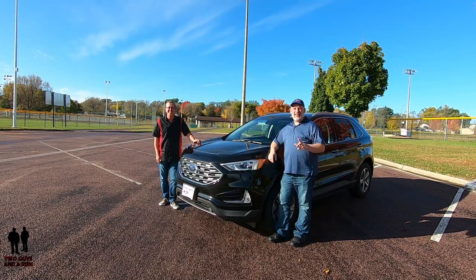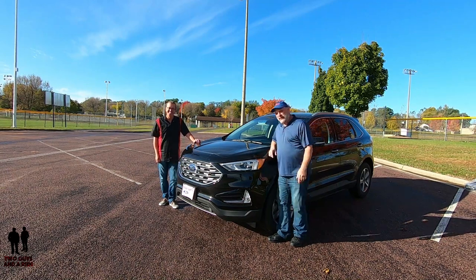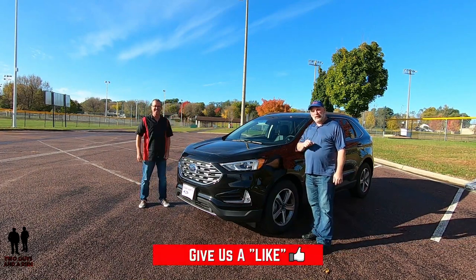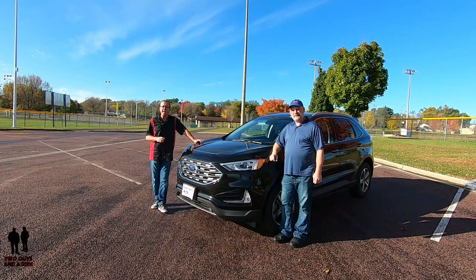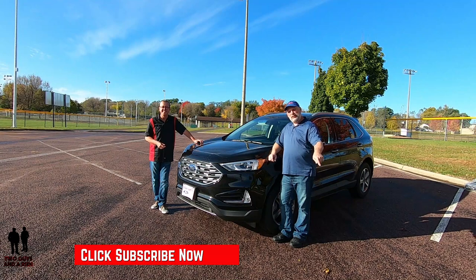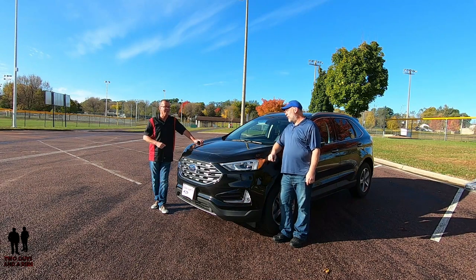Hey folks, I'm Rob, and I'm Nathan, and we are Two Guys and a Ride. Today Nathan, what are we taking a look at? Today we are looking at this beautiful 2019 Ford Edge with a Titanium package and all-wheel drive. Before we take a look at it, if you want to keep up to date with all the new cars, trucks, and SUVs, and new technology, take a minute to hit that subscribe button and the bell notification so you never miss a video. Let's go for a ride!